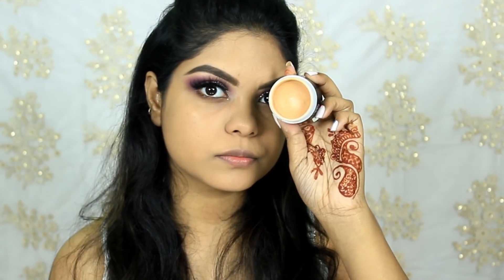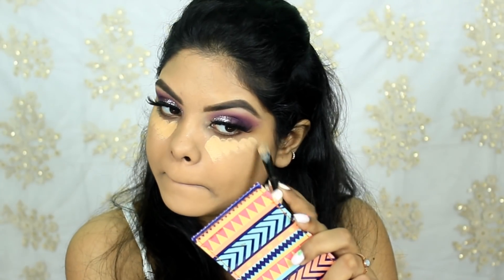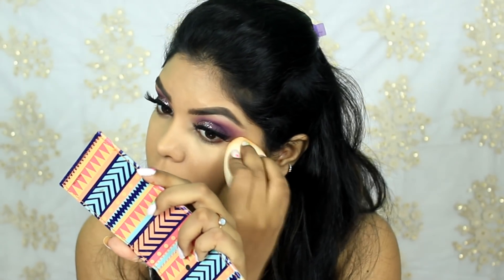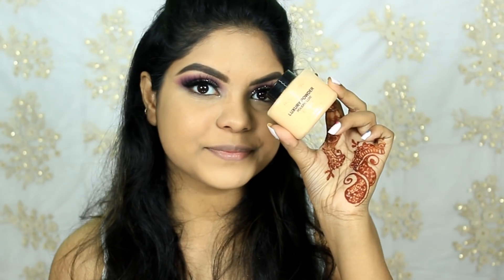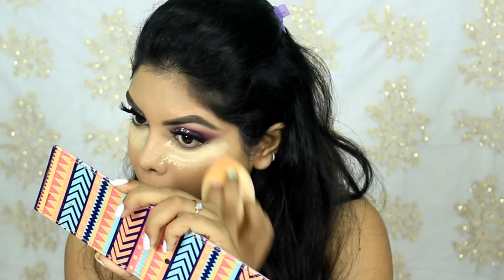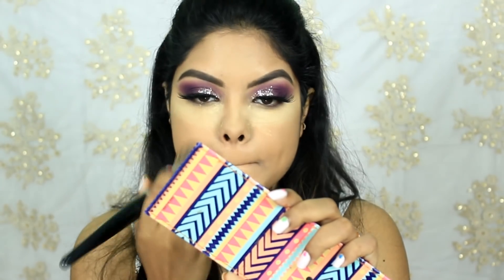For concealer I'm using the Pac Studio Derma Concealer, applying it with the Oriflame dual-ended brush and blending it with the Wise Blender by Why She Cosmetics. To bake and set my face I'm using the Makeup Revolution Banana Powder, applied with the Pac 214 brush.